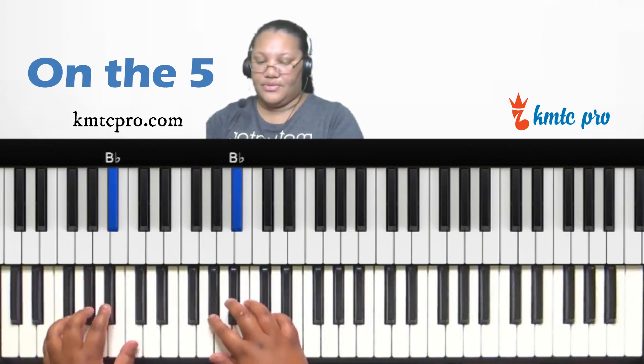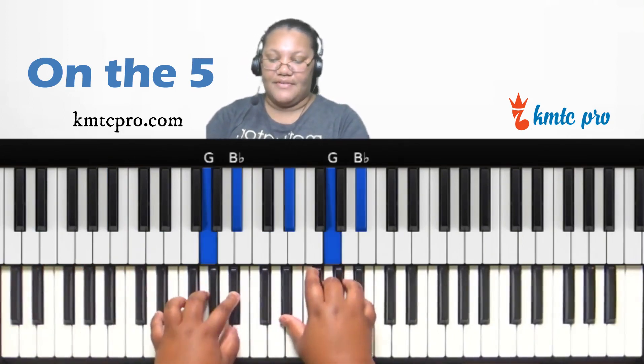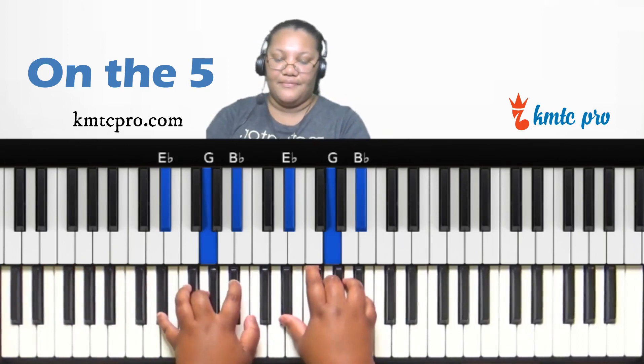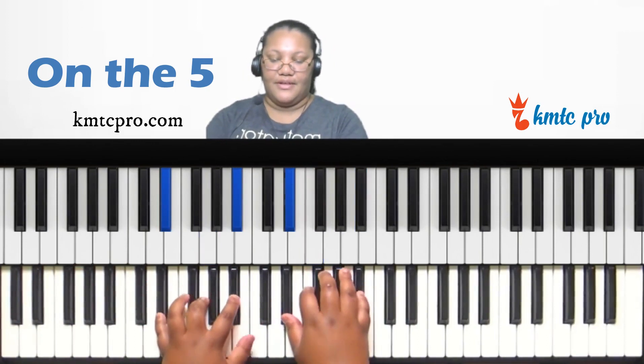Now let's look at the fifth scale degree — E-flat. Typically the five is major, so you have E-flat, G, and B-flat. You can make it a sus two: E-flat, F, and B-flat by replacing the G with F.